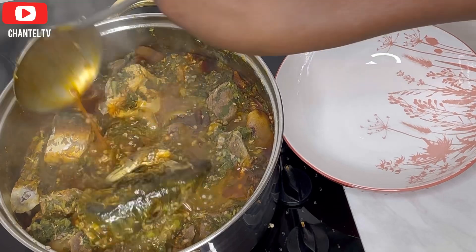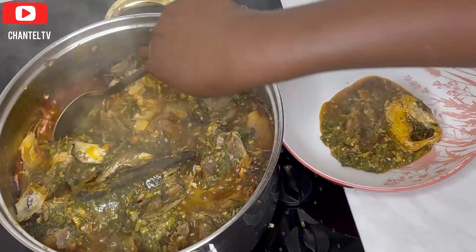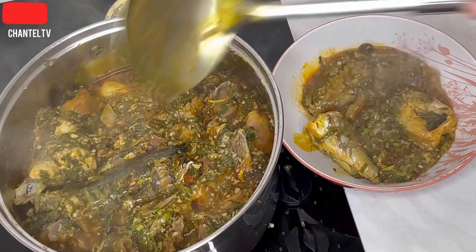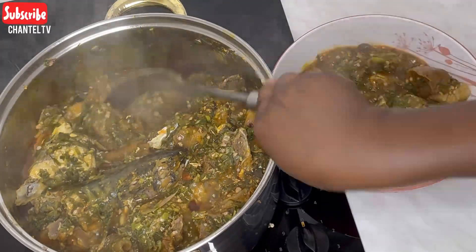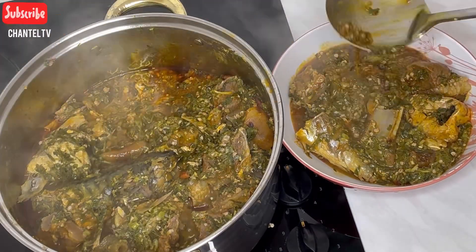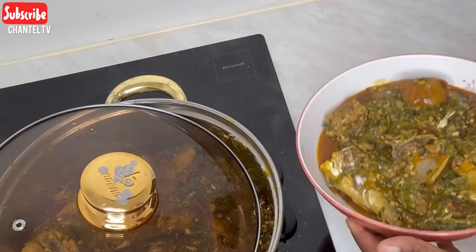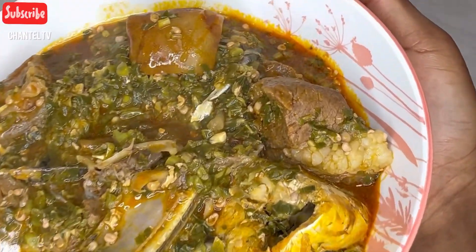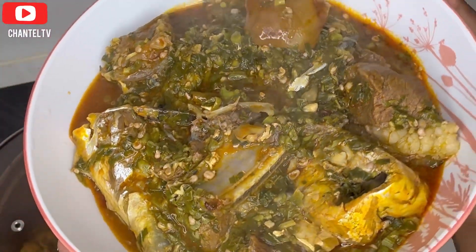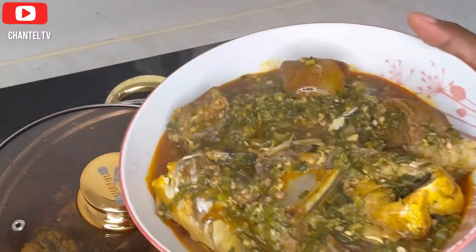So easy, nothing more, nothing less — you have gotten your Nigerian vegetable and okra soup! Trust me, this soup was yummy. Look at the face of this soup, oh my god. Don't forget to like and comment, love you!